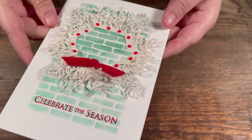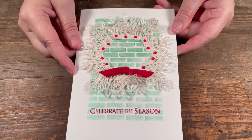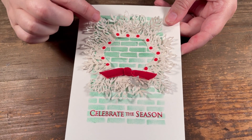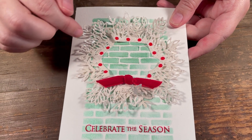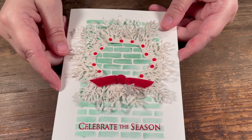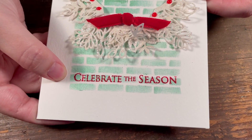In a couple of days there's going to be another video with a new die release where I've used more of these products if you want even more examples. In this card I took the embellishment mousse through a stencil. The stencil came from the Floral Frame set I showed a while back in the Fanciful Frames — I cut four of the exact same one and layered it into a wreath. I added some Nuvo drops for berries and used the embossing powder on my greeting.